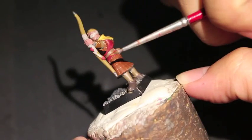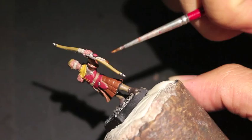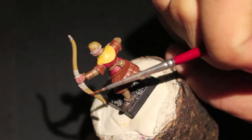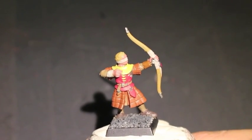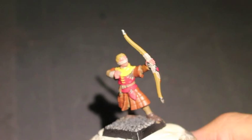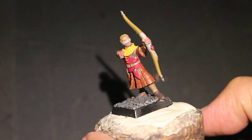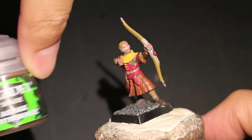I'm using Balthazar Gold to paint some of the icons and pendants. Bretonnians, just like Empire, have a lot of little charms and fetishes on a lot of their models. Since the Lannisters do love their gold, we're going to paint a lot of gold on them.